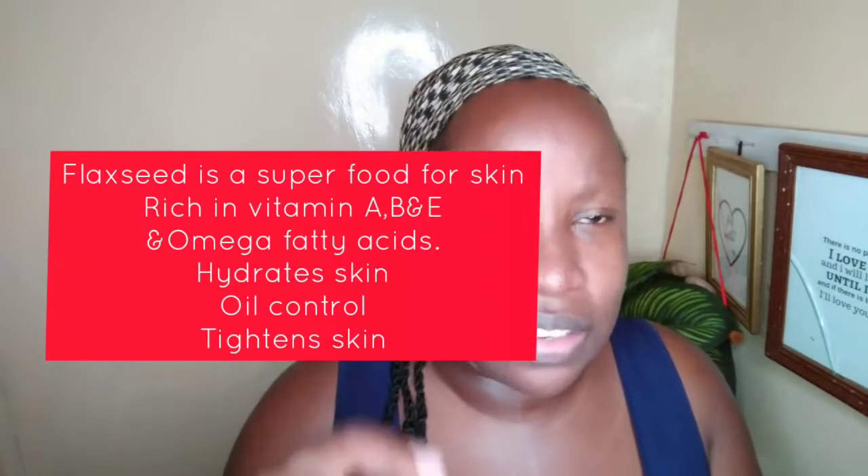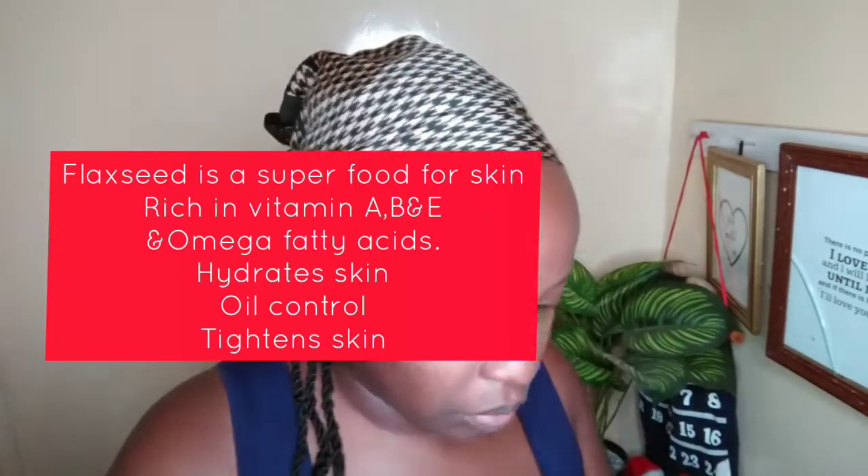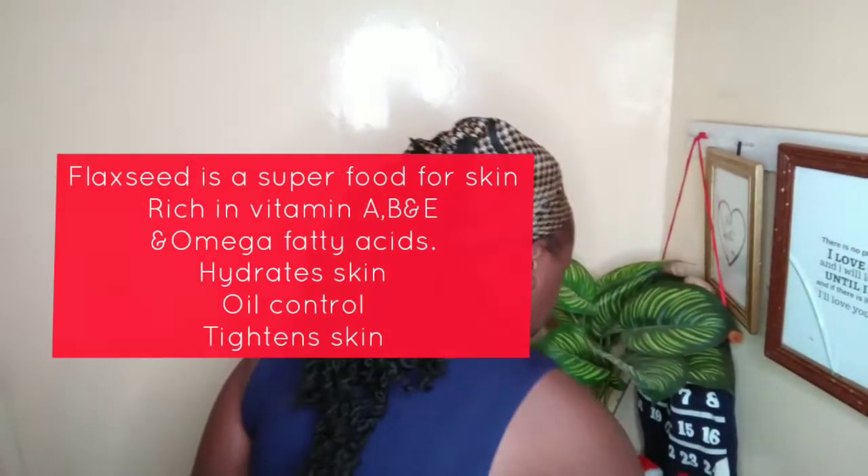I'm not going to use the charcoal product today because I wanted to try out a flaxseed gel. I'll show you guys how to make it and attach it to this video. I just want to try putting this on my face as we discuss what I wanted to talk about today.